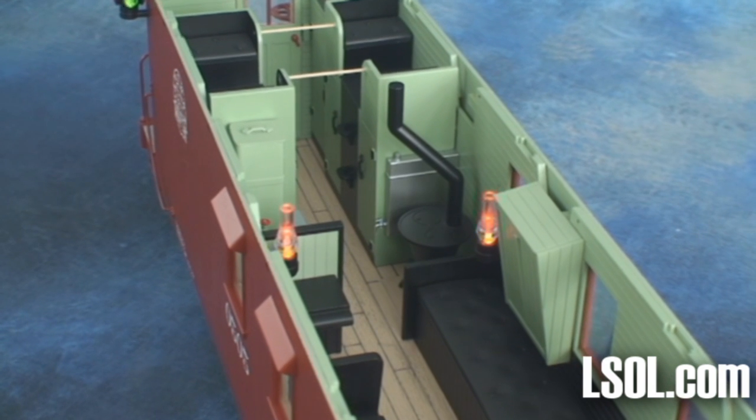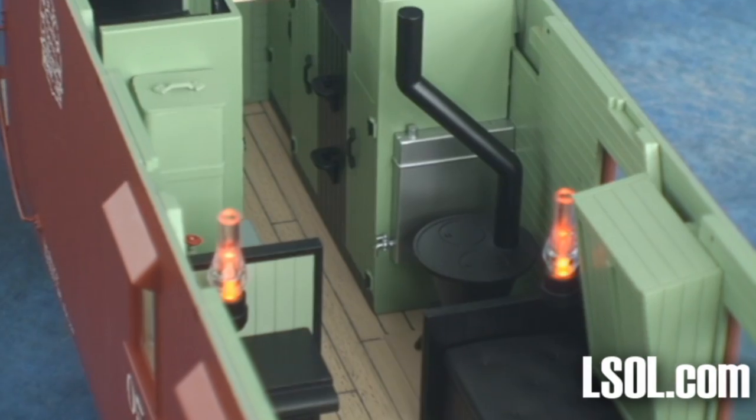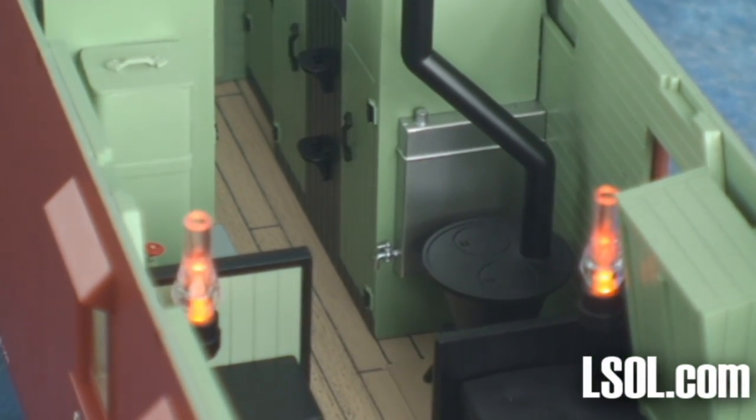The lighting on this unit includes the marker lights in the back, as well as two oil lanterns inside. They give a great natural glow when lit.